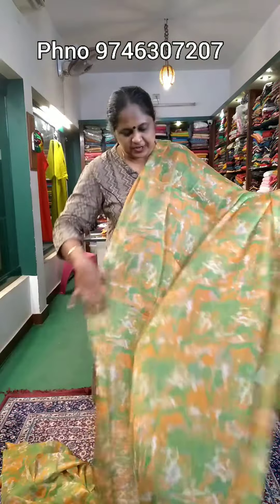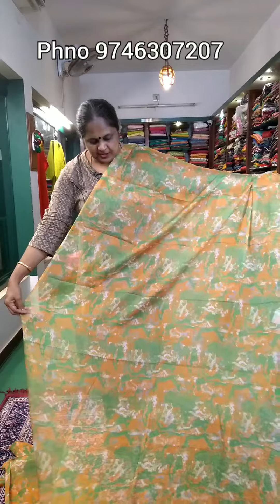Hi, welcome to this video. I have a collection of four colors. The first one is the orange and green combination. This is the body part.